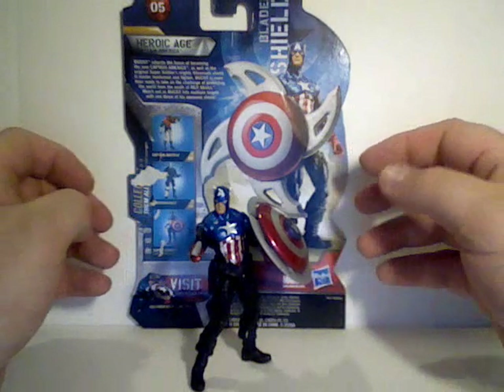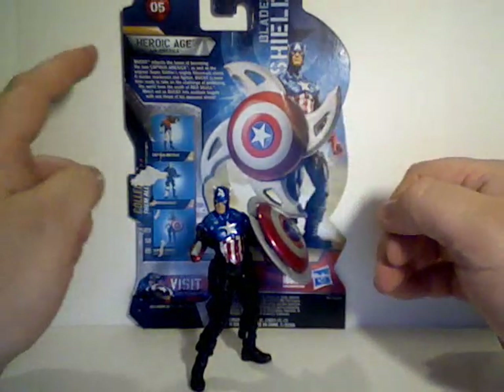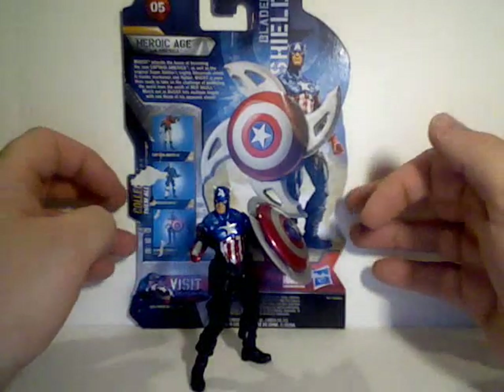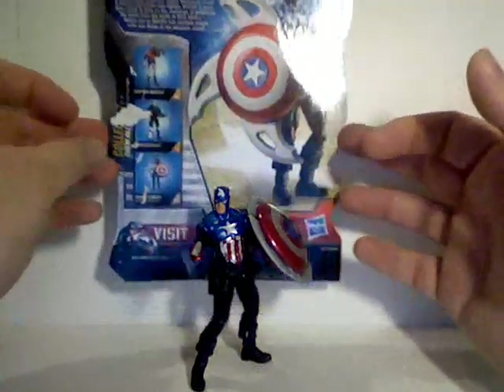From the Captain America movie line, this is figure number five — the Heroic Age Captain America. Bucky has taken over the role of Captain America. Let's take a look at the back of the package.